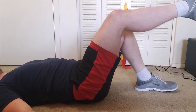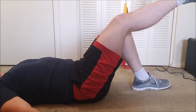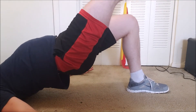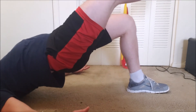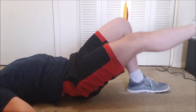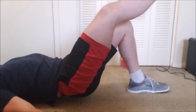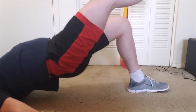Trying to get a better camera angle — this is what I get for filming with my phone on a tripod! Switching to the second leg and completing ten more reps, counting through each one.